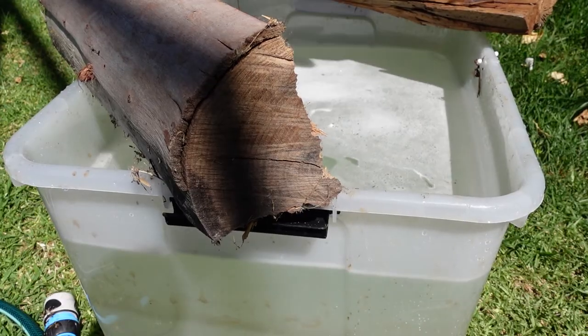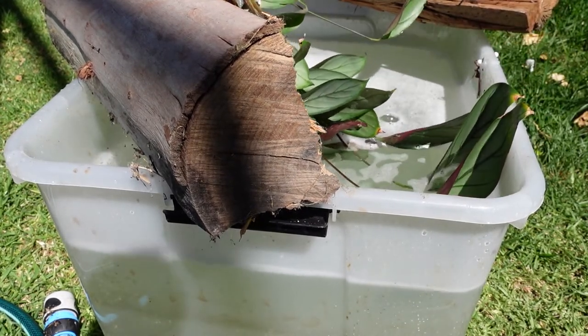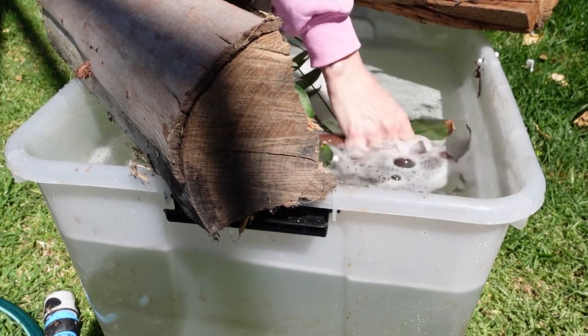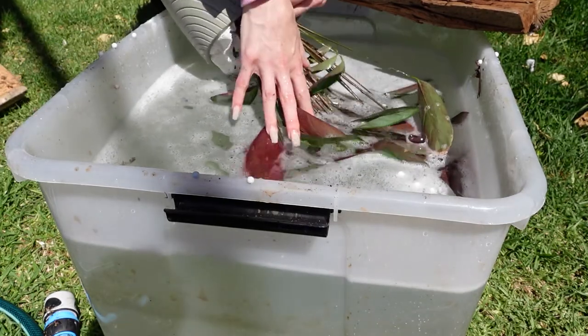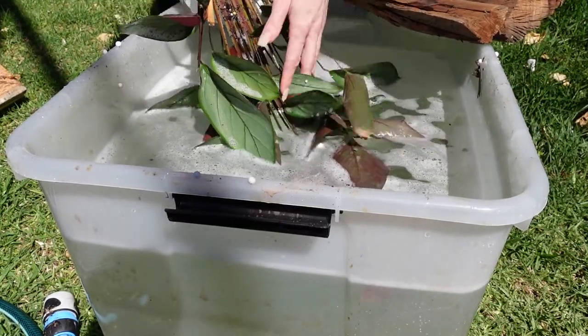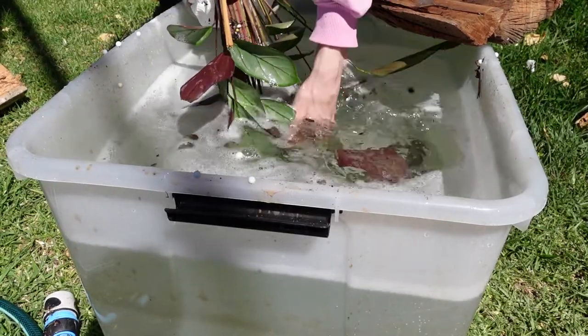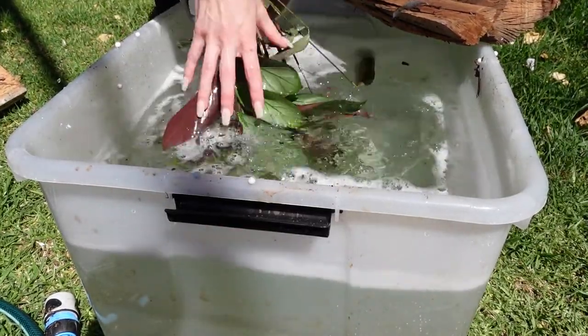Another way you can get rid of spider mites is by submerging the foliage of the plant into a similar solution to what we've got here. Basically, get a plastic bucket, fill it up with your solution, use two pieces of wood to balance the plant on its side so that it is getting wet. Take precautions to make sure the soil doesn't fall out of the pot when you tip it over — I like to pack the base of the plant with paper towel and tape it in. Then gently submerge your plant in the water, making sure you get all of the foliage, and without being too aggressive, gently wash off the plant leaves. You may also choose to give them a wipe over after this step as an extra precaution.